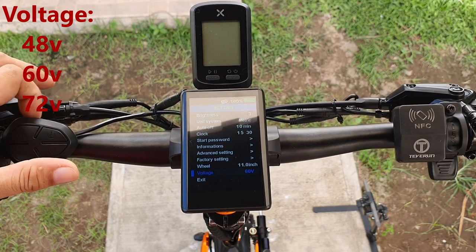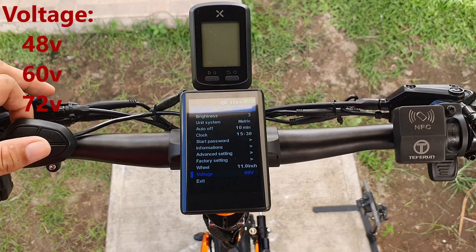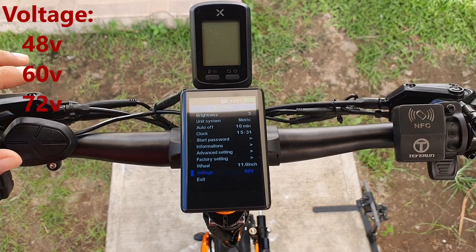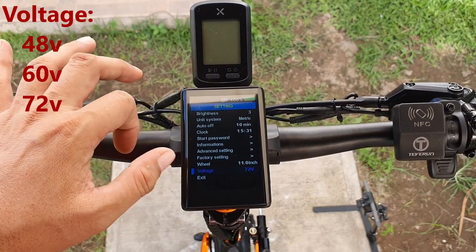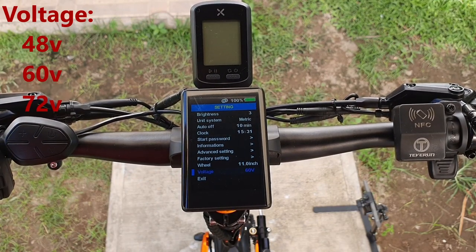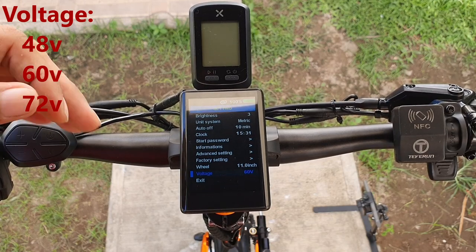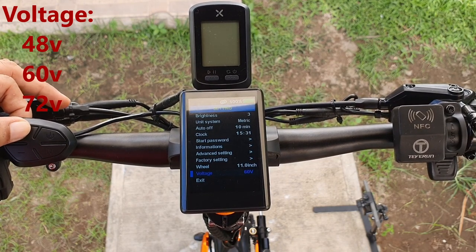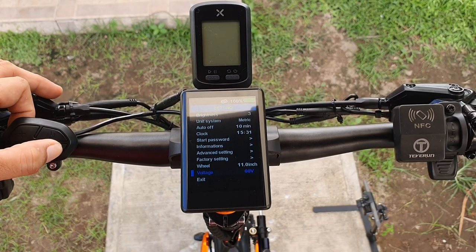For voltage settings, I got confirmation from our supplier Alpha Lifestyle that you can upgrade the Blade GT to 72 volts without changing the controller, since the controller already supports 72 volts. The options available are 72V, 60V, and 48V. We're currently on 60V, but if you want to upgrade the battery you just change the battery and set the controller voltage accordingly — no need to replace the controller.